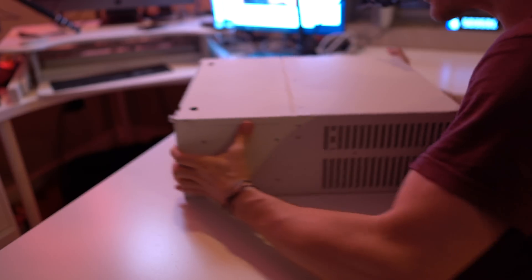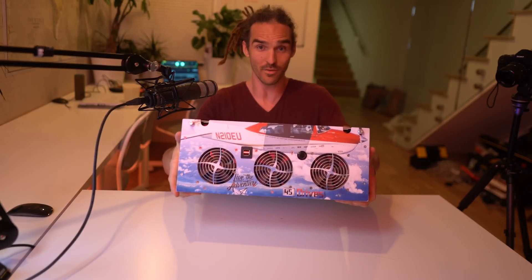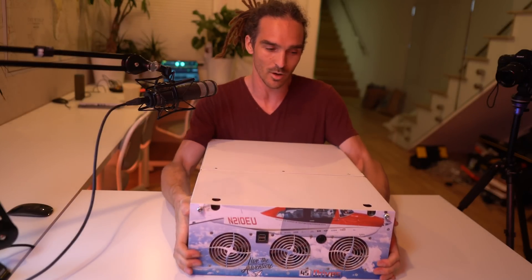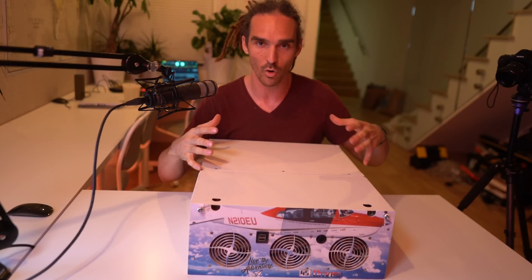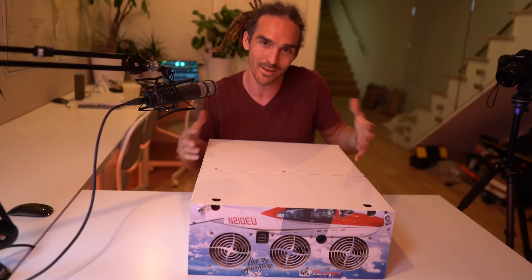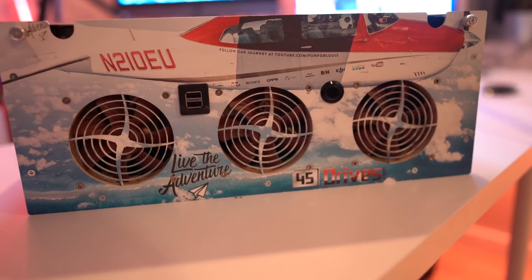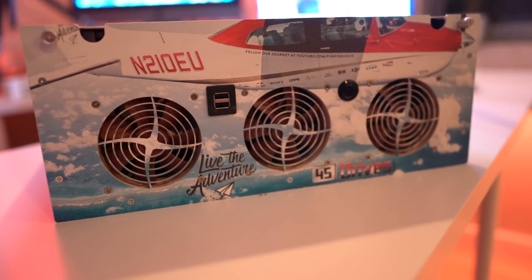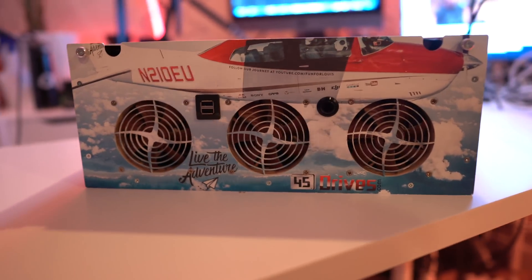The brand that sent me this is 45 Drives and they do a lot of these server RAID solutions for bigger companies — huge offices and studios and stuff. And they did this amazing customized front plate for me with Baloo and the Live the Adventure logo.